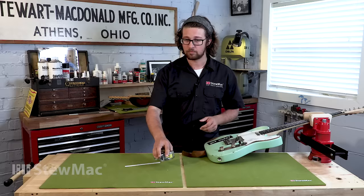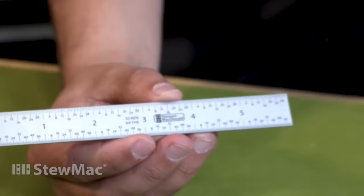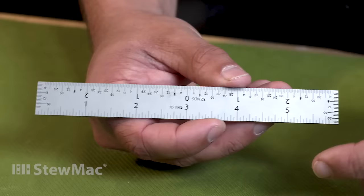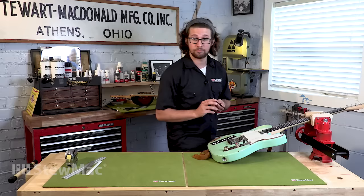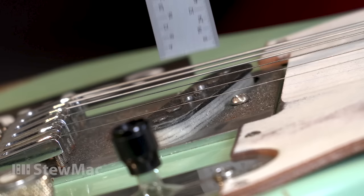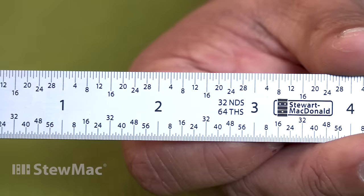What we like to use is the six-inch StewMac shop ruler. It starts flush right from the edge and the measurements are really small and really accurate. On one side we measure in sixteenths of an inch; on the other side we measure in thirty-seconds and sixty-fourths. For example, measuring our pole pieces on our treble pickup, we're getting about nine sixty-fourths — that's why we want this ruler or something similar.